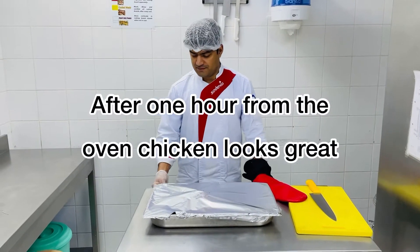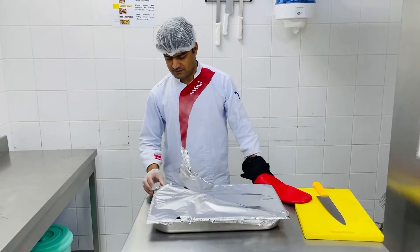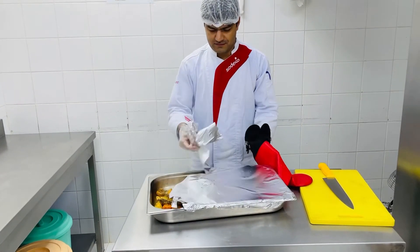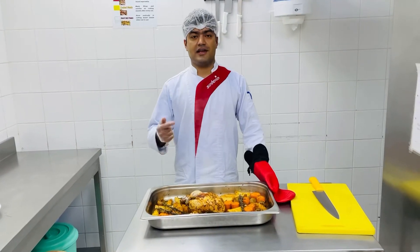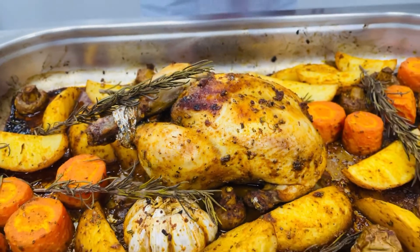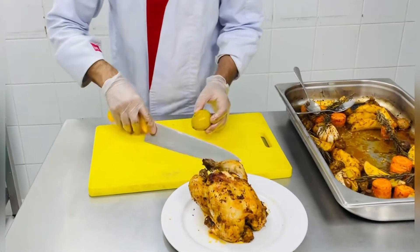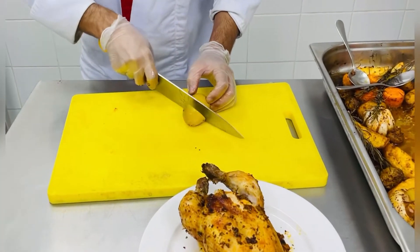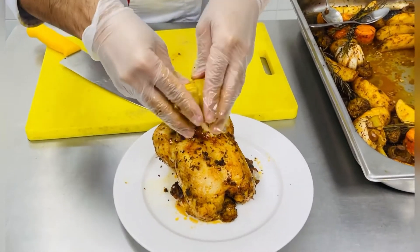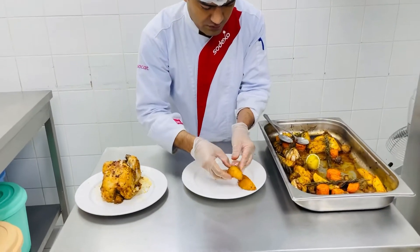Now we will open it — let me open the oven and you can see it. After 1 hour the chicken is nearly finished. This is the lemon juice that we have kept; we cut the lemon and drizzle it over the chicken. Now our vegetables — potatoes and mushrooms — we arrange them.